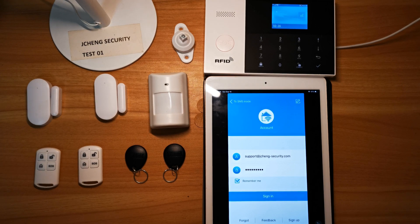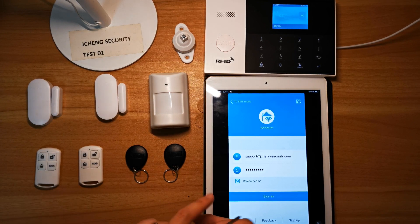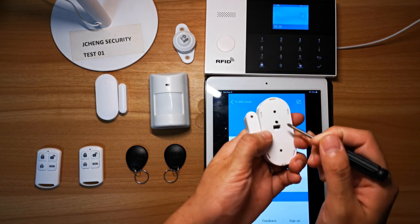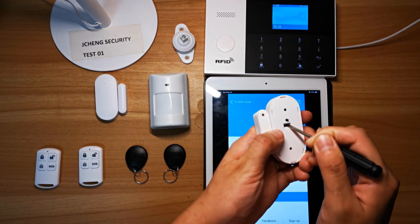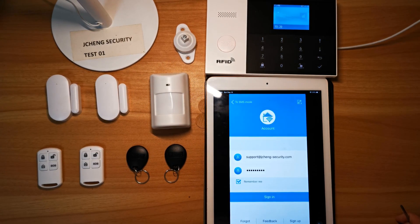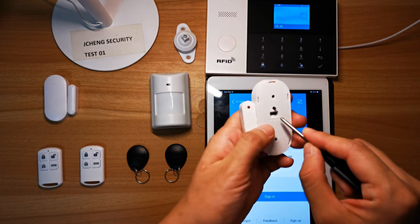Now let's look at what accessories we can pair with the Alarm Hub. First, the door sensors. There is an on/off button on the back side of the door sensor — you have to push it to ON. Find the indicator light is flickering. And also for the second one.